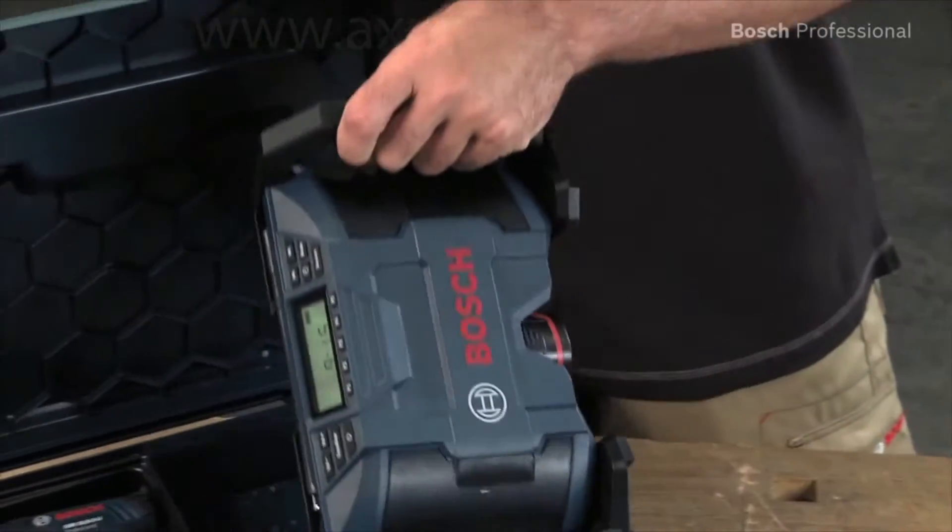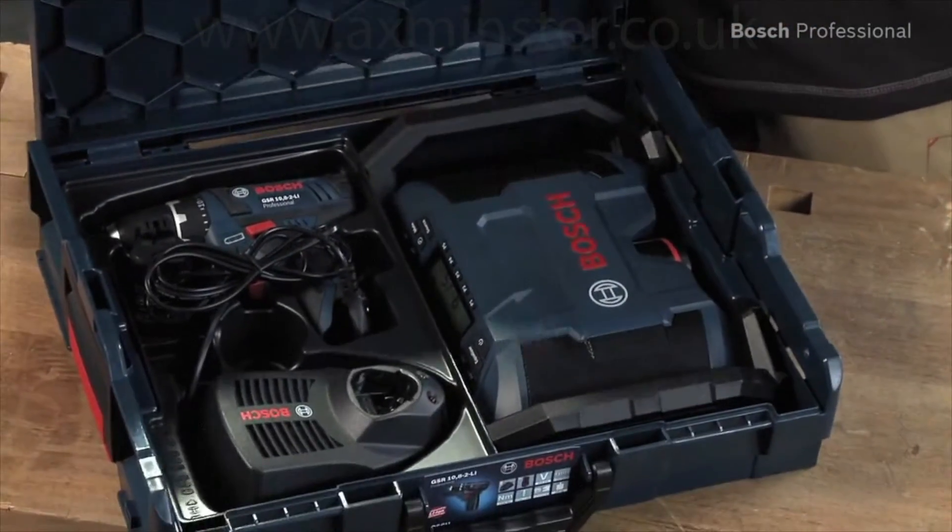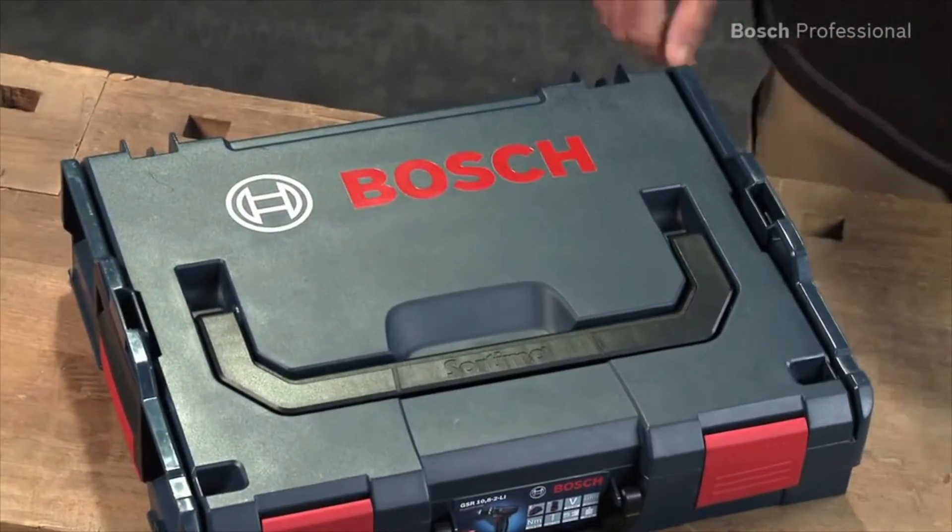It fits precisely in one half of an L-Box 102, making it easy to store and transport together with your power tool.